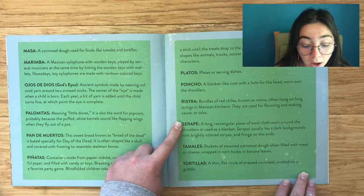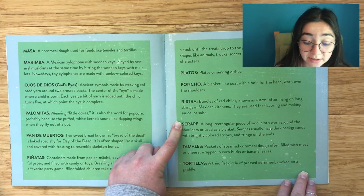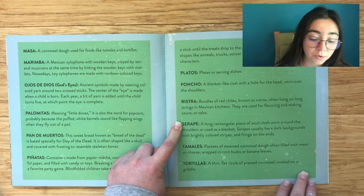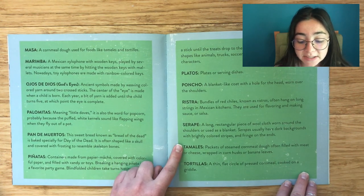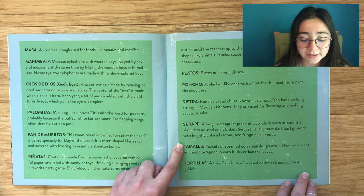Serape: A long rectangular piece of wool cloth worn around the shoulders or used as a blanket. Serapes usually have a dark background with colorful stripes or fringe on the ends. Tamales: Packets of steamed cornmeal often filled with meat or cheese, wrapped in corn husks or banana leaves.